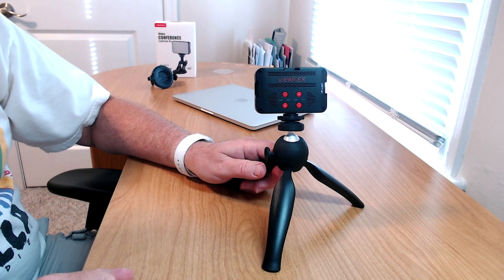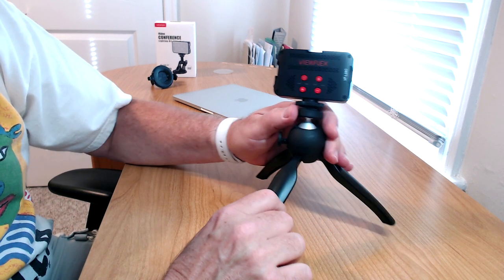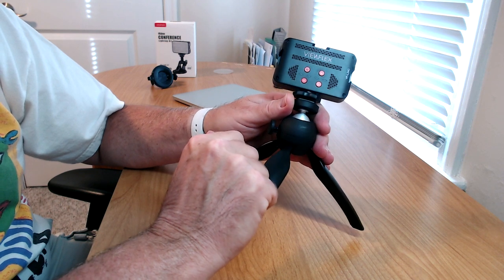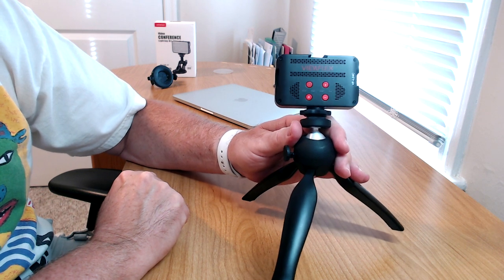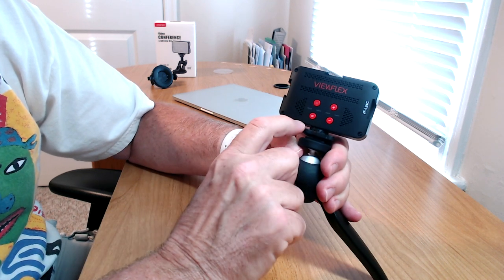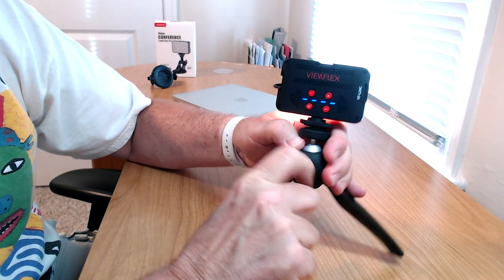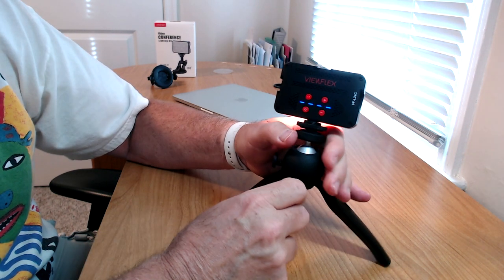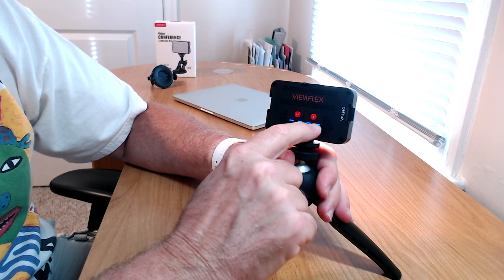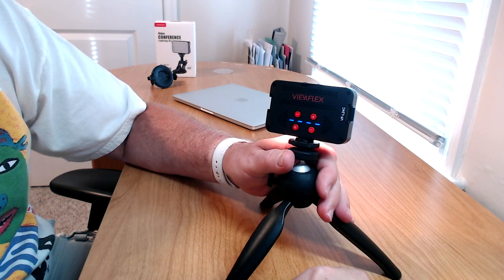I want to show you a little bit about the ViewFlex video conference light. We've already done the unboxing. It has cold shoes on all three sides — right, left, and top. It has a cord-in screw mounted on a little mini tripod, and there's your USB-C controller. Here's the light, and it's diffused a little bit too. This is the power on/off button. Hit this button and the blue lights come on — the light is on. The minus makes it less bright and the plus makes it more bright. These four bars indicate it's fully charged — four blue lights means 100%, three means 75%, two means 50%, and so on.